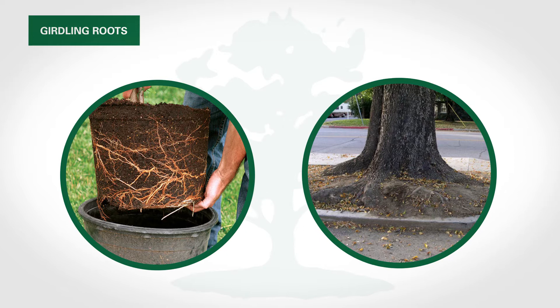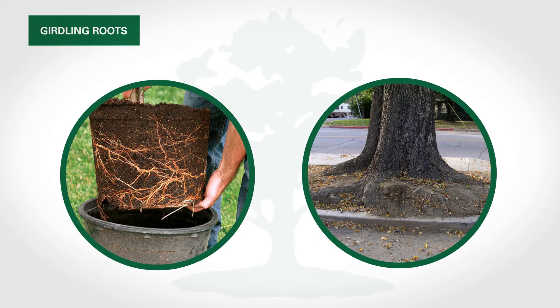Sometimes container-grown trees, sidewalks, or curbs initiate this condition. Girdling roots can be found on many tree species, but certain species, like maples and lindens, seem most susceptible.